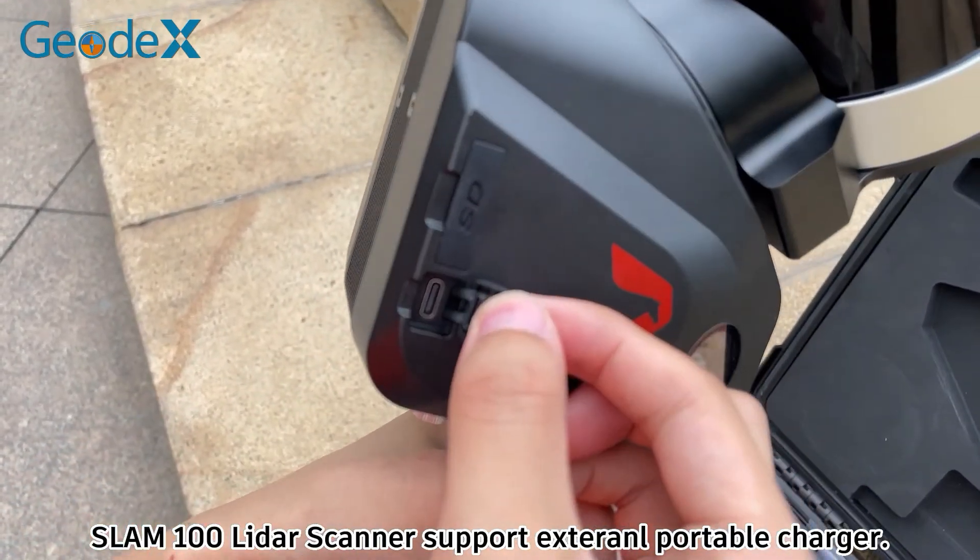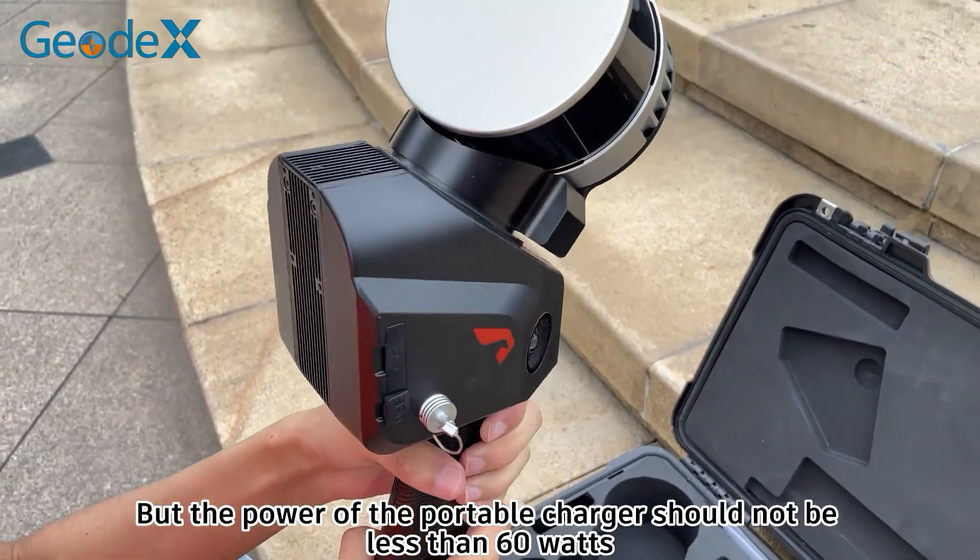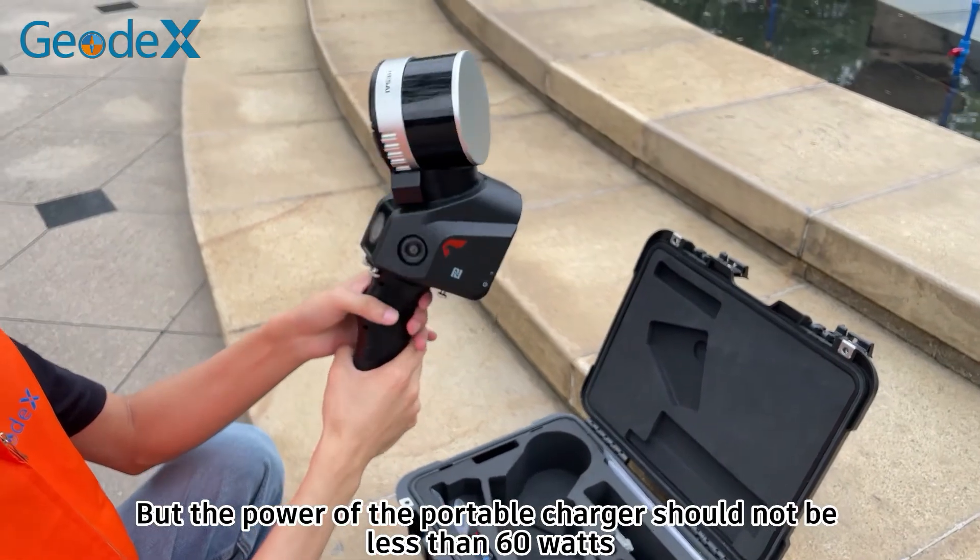The SLAM 100 liter scanner supports an external portable charger, but the power of the portable charger should not be less than 60W.